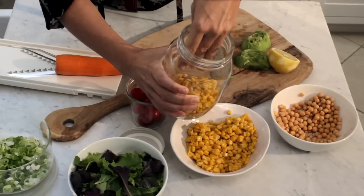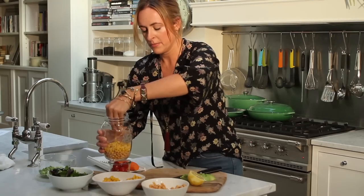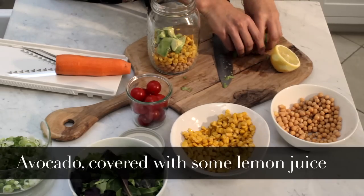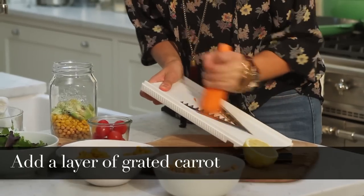So I'm going to start off putting that into the bottom of the jar, and then I'm going to top it up with some sweet corn, which I think goes really well with the chickpeas. I'll add the avocado, which I've just covered in a little bit of lemon juice to stop it from going brown, and then I'm going to add in a layer of grated carrot.